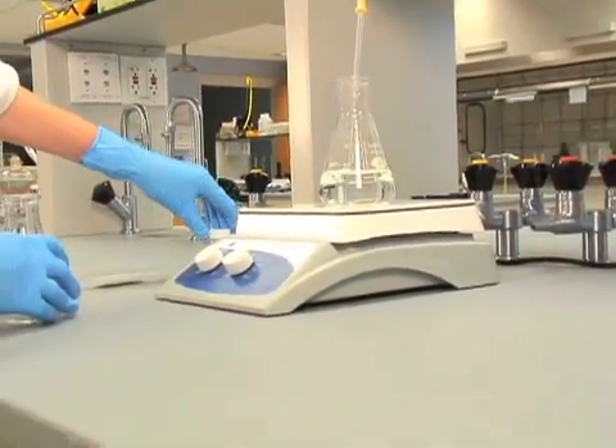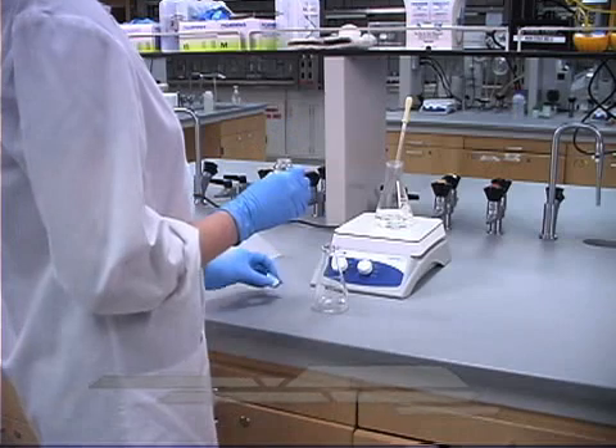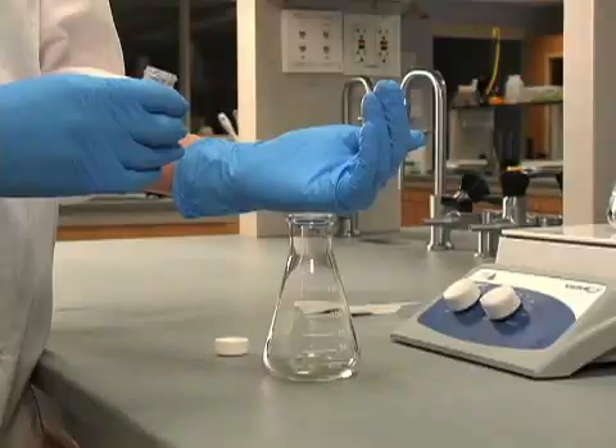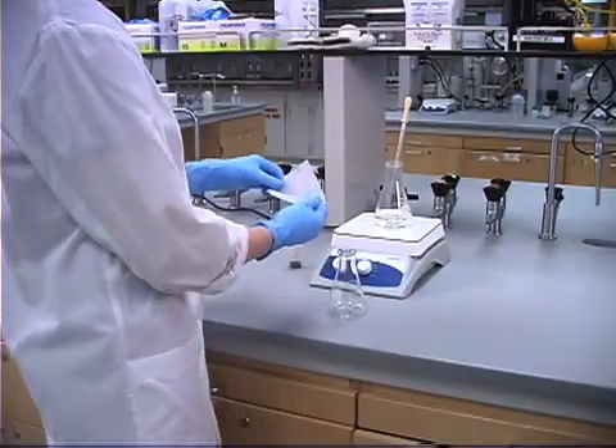For this experiment, we're using water as our solvent, which I've already preheated. Now, let's add boiling chips, followed by the impure compound.